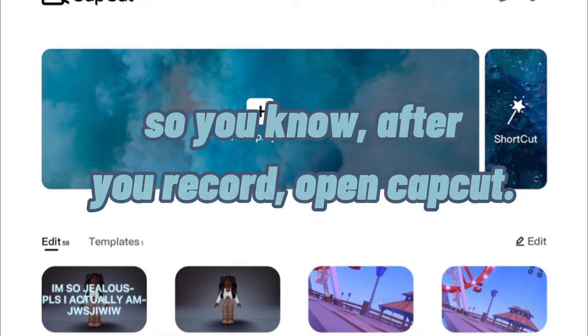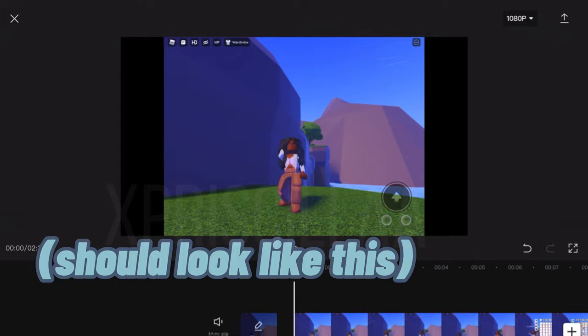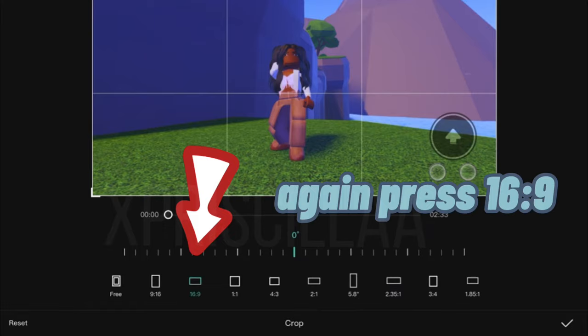After you record, open the app, cut, tap new project, and pick the video you're recording. It's very easy — just press format 16:9, then tap the video and press crop again, and press 16:9.